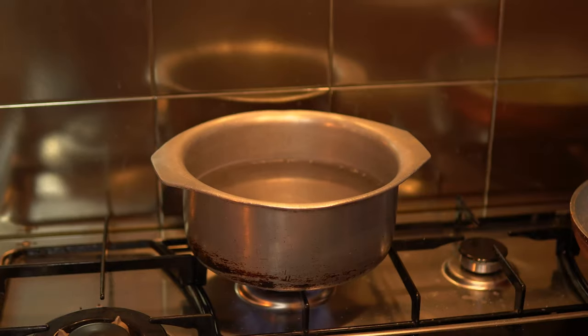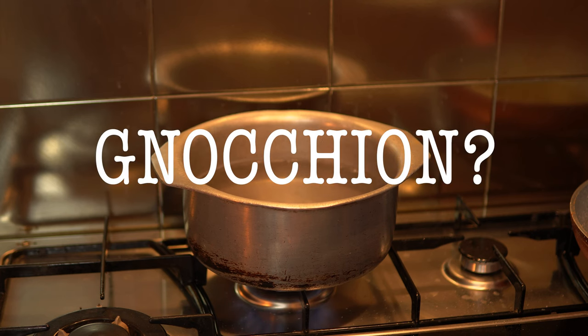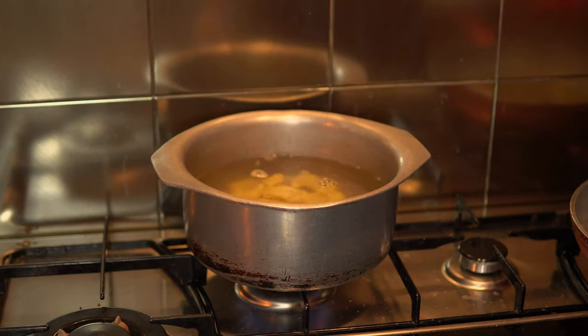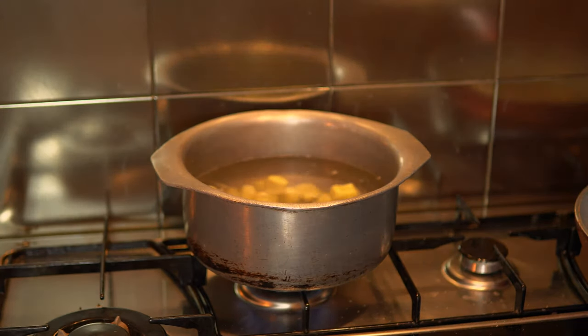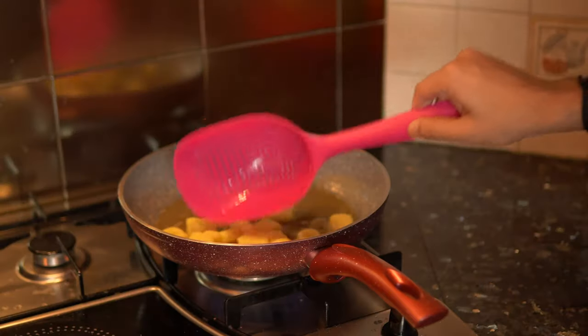Your water should be aggressively boiling at this point. Dust your gnocchi with a little flour so they don't stick, and gently drop them into the boiling water. Only put them in when it's aggressively bubbling. The gnocchi will take only about 2 minutes. As soon as they float to the surface, take them out and transfer them straight into your hot butter.